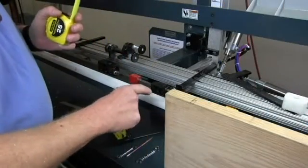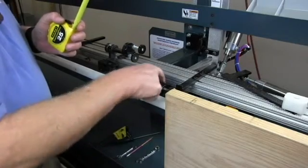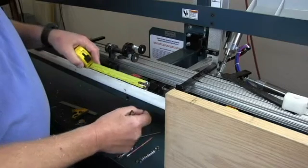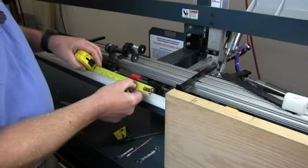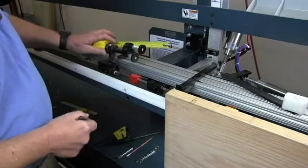The last thing to set on an index bar is the deadbolt stops. This is the deadbolt stop with the tab that flips out to stop the door against. So we'll simply measure from the edge of the deadbolt stop to the door stop. In this case, I'm going to set it for a five and a half inch offset.